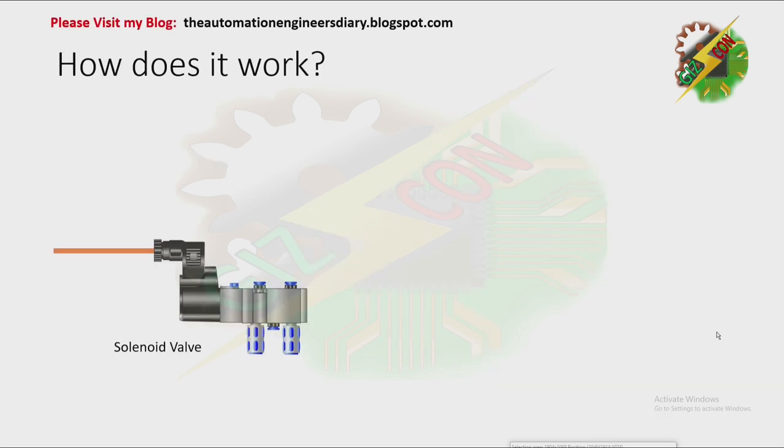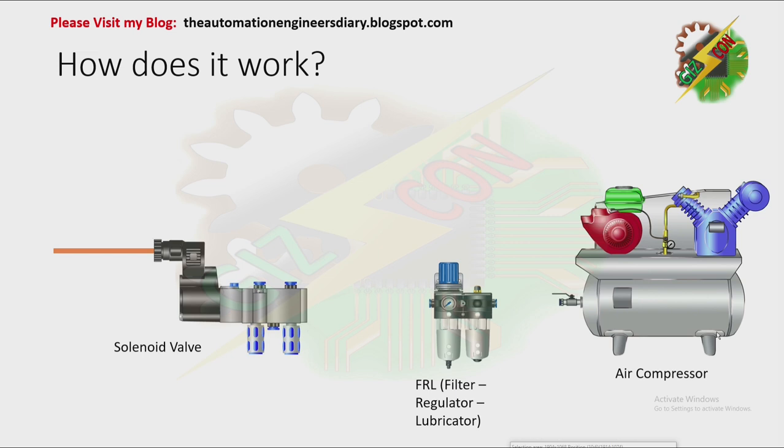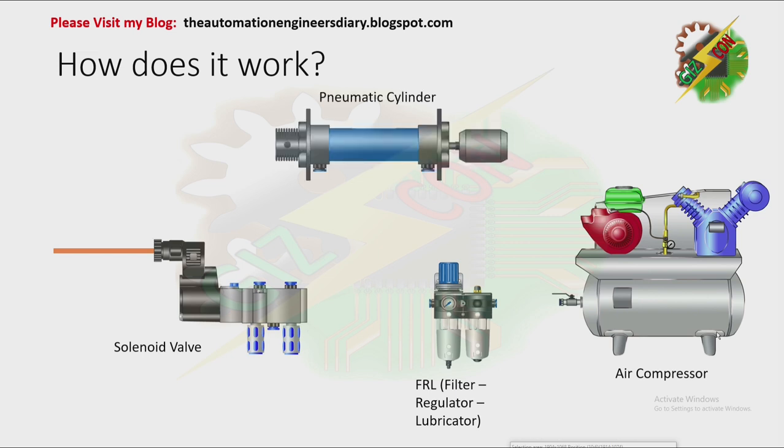How does it work? We have our solenoid valve, and we also need the FRL — filter, regulator, and lubricator — plus a compressor and an actuator. For this example, we have the pneumatic cylinder. First, connect the air compressor to the FRL, then connect the FRL to the solenoid valve, and connect the output ports to the actuator.